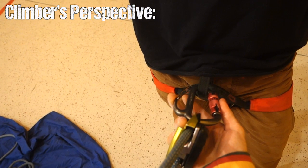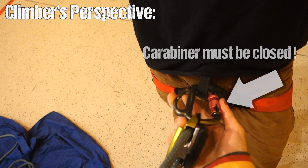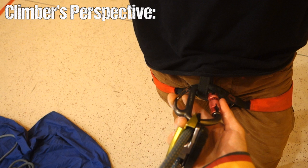Now check if the carabiner connects the device to the harness via the main loop, and if the carabiner is closed. Again, don't be afraid to touch it and test it — this is a very common oversight.